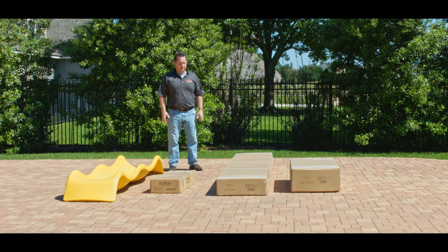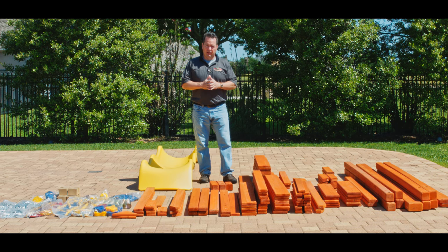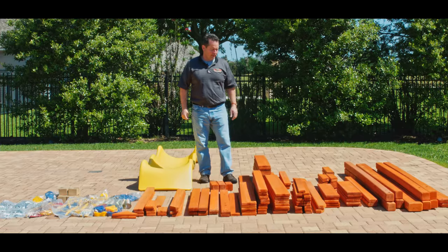This is the Toucan Fort by TreeFrogs. It comes in three boxes and a slide, and comes standard with a wood roof. You'll see that there's no separate tarp bag. This is the unboxed Toucan Fort — 100% solid wood cedar lumber, no laminated lumber. Let's put it together.